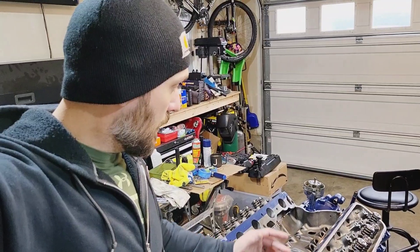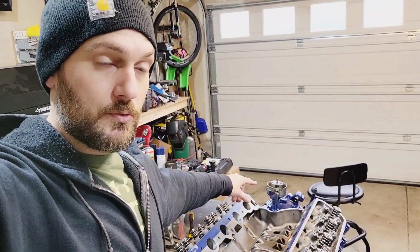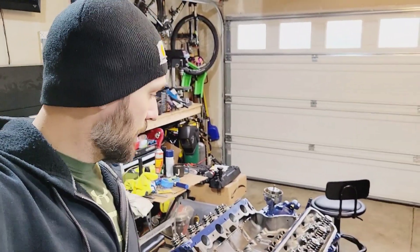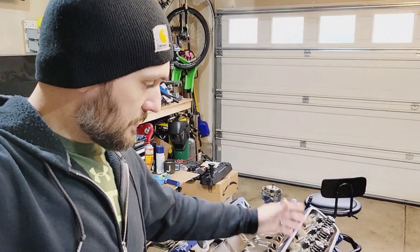Right now I've got just a distributor in there to plug the hole, but I'll be going to coil-on-plug and converting the distributor over to a cam/crank sensor type deal. I'll do more on that later. The engine block is painted right now and the heads are on.